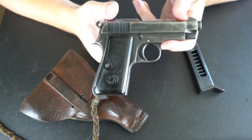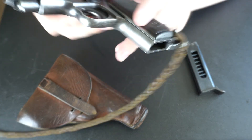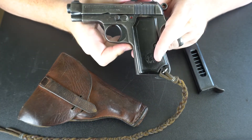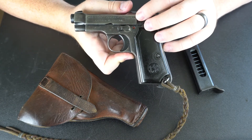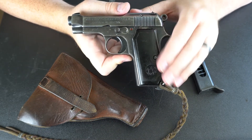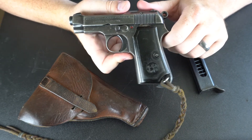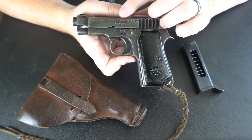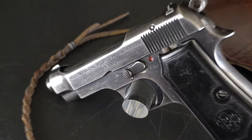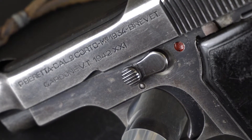You can see a lot of that lineage in this pistol. A couple of neat things to point out on this gun is the way they did the dates on the slide. Sometimes you see them in Arabic numerals, sometimes in Roman numerals. On this particular example, we see both — it says 1942 XXI. XXI, of course, is 21. But what does that have to do with anything?